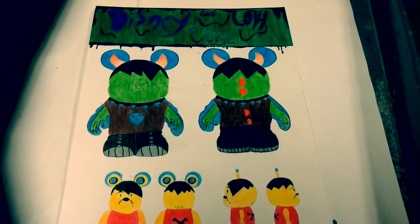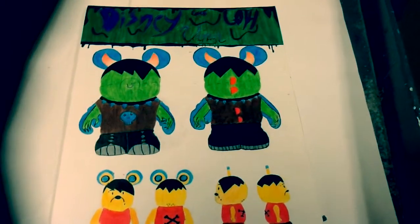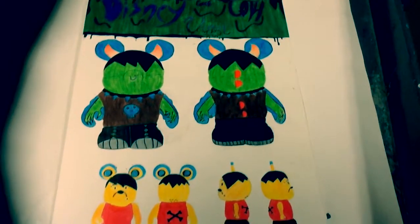Hello, my name is Warhol and today I'll be presenting my unboxing Vinylmation. My theme for my Vinylmation unboxing is Disney Goes Goth.